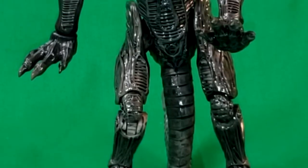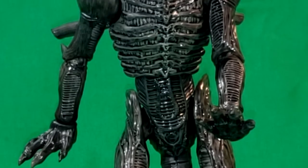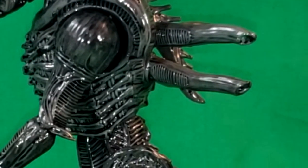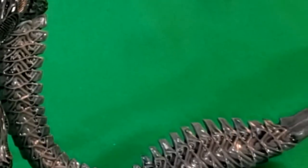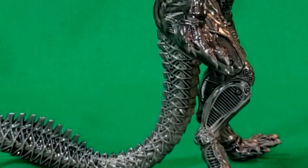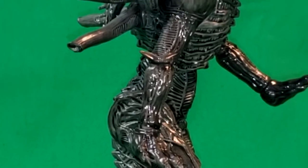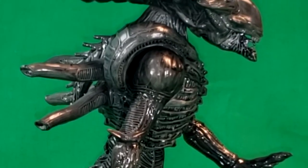The way this guy looks when he's up on two legs — it's almost like he's saying, 'I'm fabulous!' Okay, that position doesn't really look that right. It looks like he's waiting for another alien to come up in front of him.